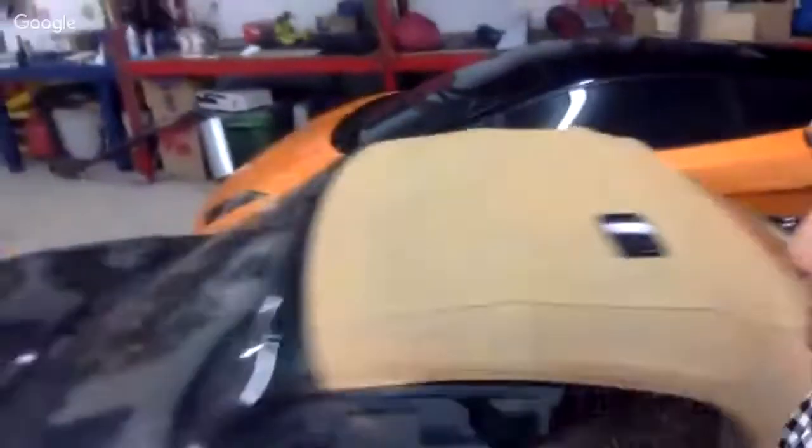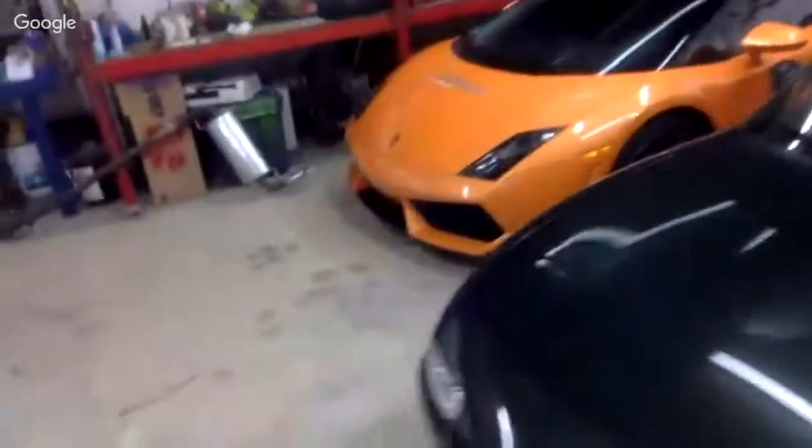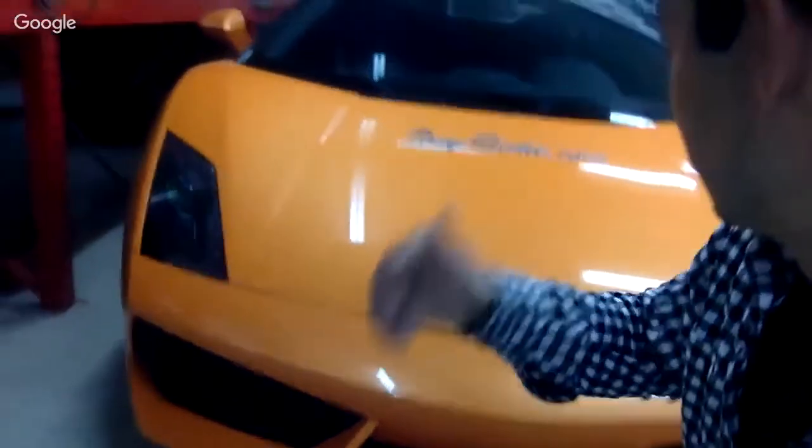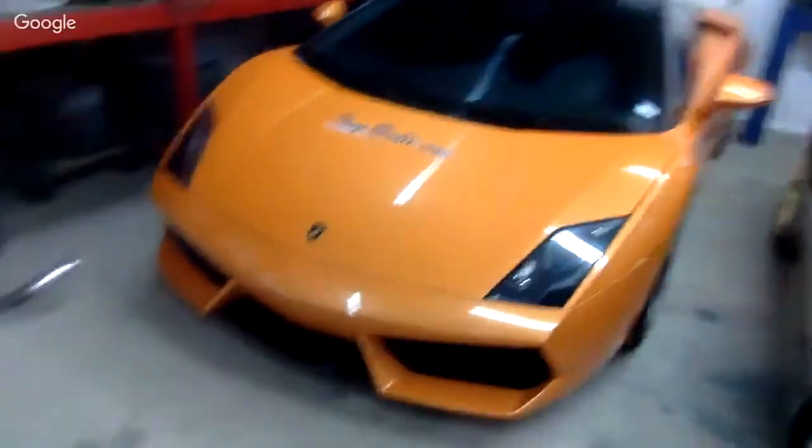The orange car in the back is a Lambo. I got another Miata at the auction and it had a Borla exhaust system in it — I just ripped it out and I'm going to put it in my little Miata here. This is my Lambo, pretty cool, just sitting in my garage.